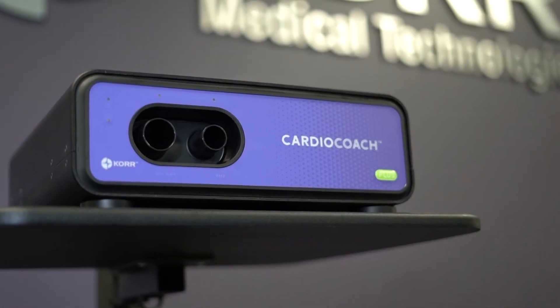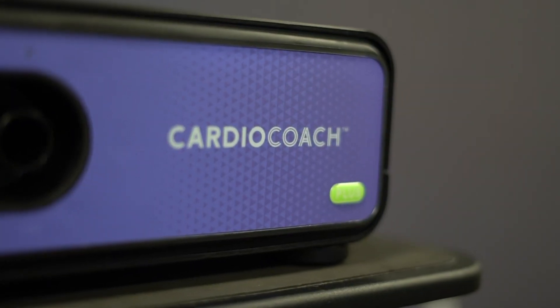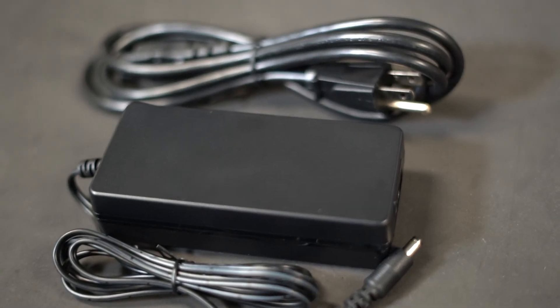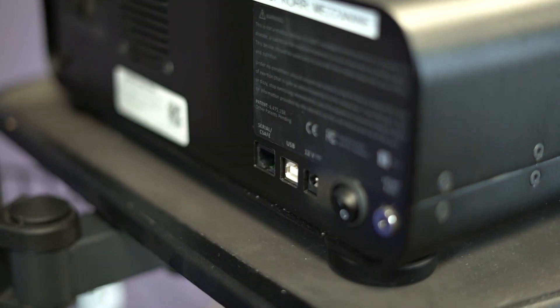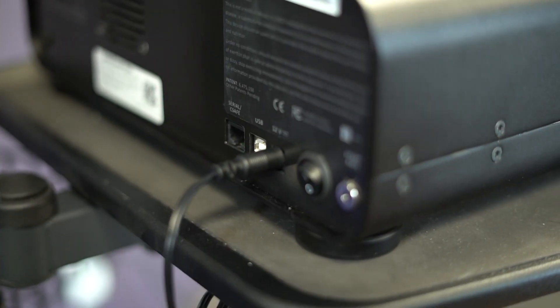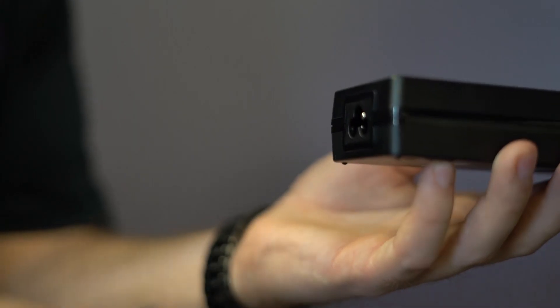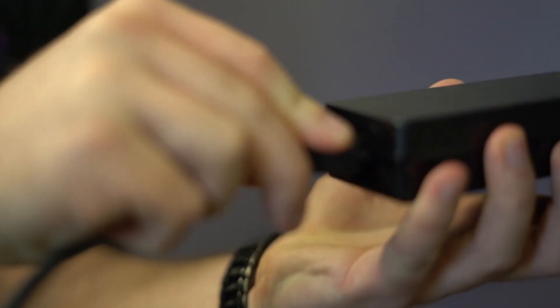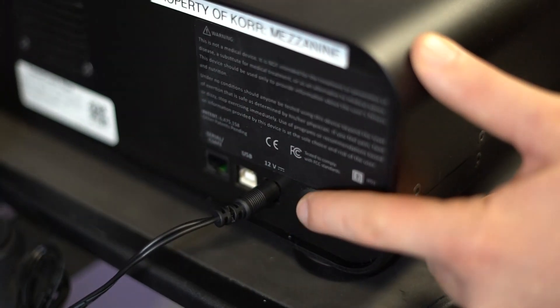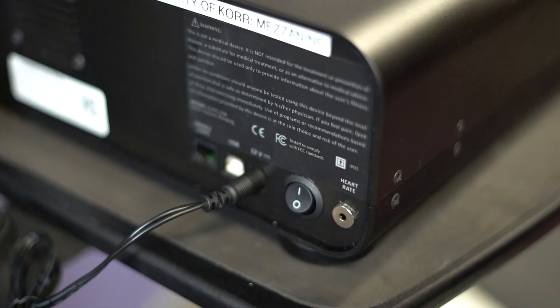Let's get your Cardio Coach set up and ready for testing. Start by locating your Cardio Coach AC power supply and power cable. Insert the round end of the AC power supply into the power port located on the back of the Cardio Coach. Connect the power cable to the AC power supply and plug it into the wall. Locate the power switch at the back of the unit and turn it on.